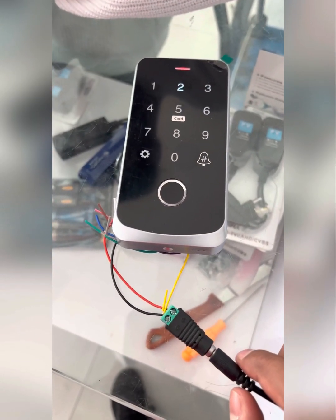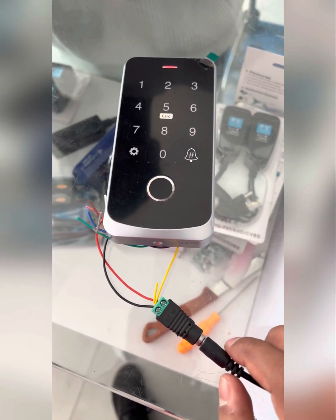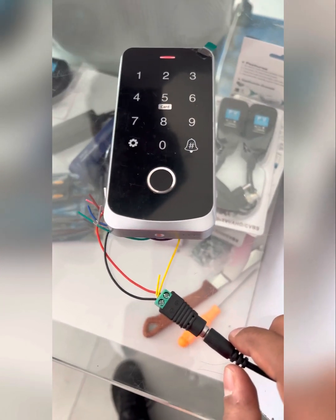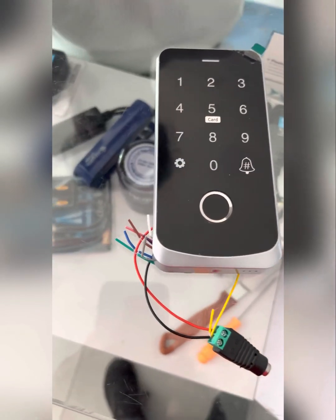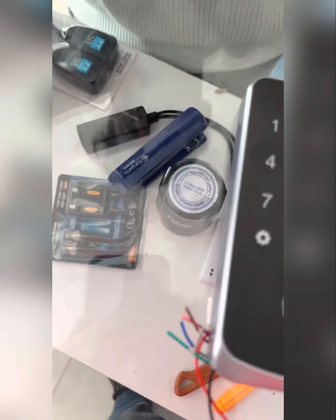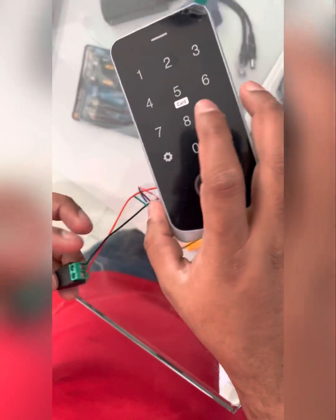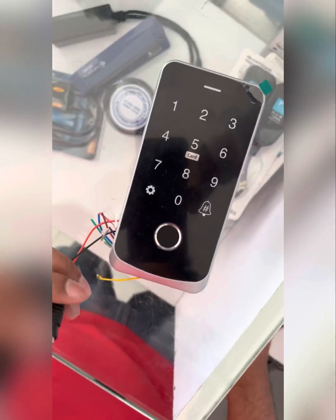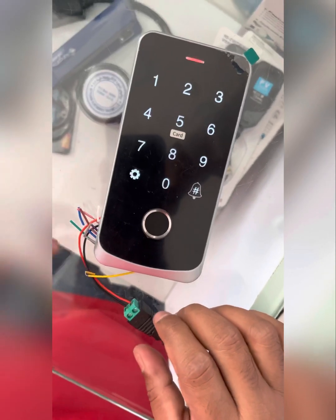The factory reset is completed. After that, remove the power. Now remove the cable and remove the yellow cable.